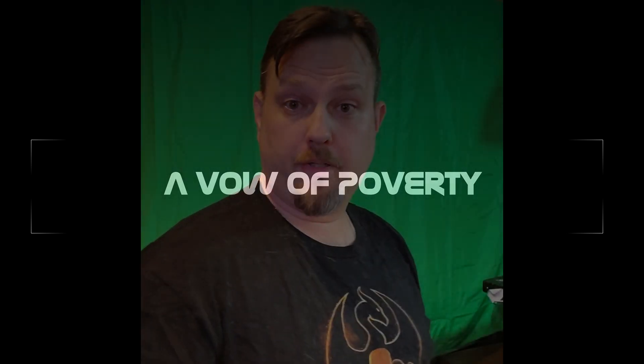Good evening, fellow Saber Swingers. I, Xander, have just finished my Vow of Poverty version 4.